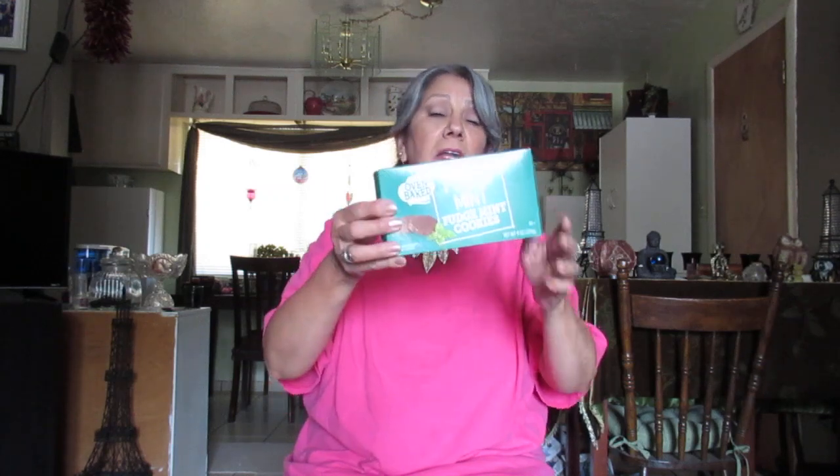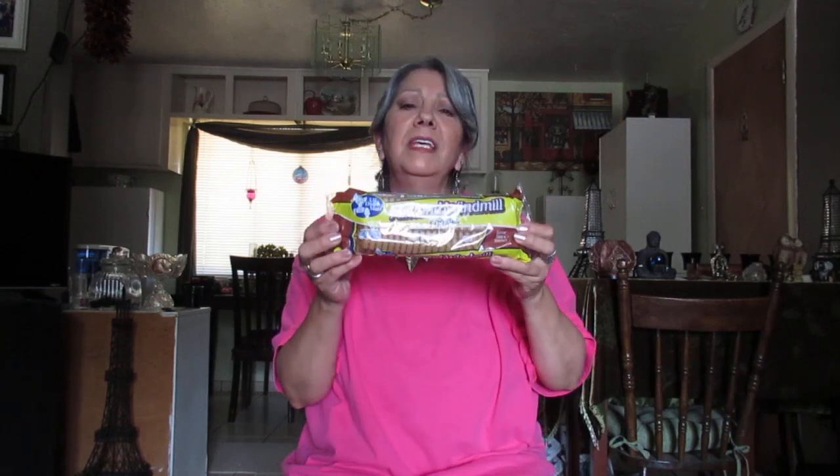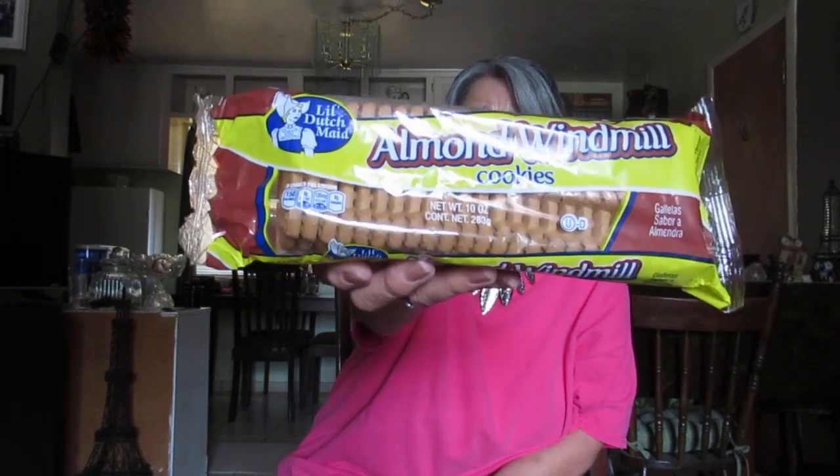I got fudge mint cookies from Dollar Tree — if you've never gotten these they are really good, not cheesy tasting at all. They're delicious. Then I got almond windmill cookies. I have loved these since I was a kid. The brand is Little Dutch Maid and they are the best — I've tried other windmill cookies and they're not as good. These are the real deal. If you like almond flavor you've got to try these.